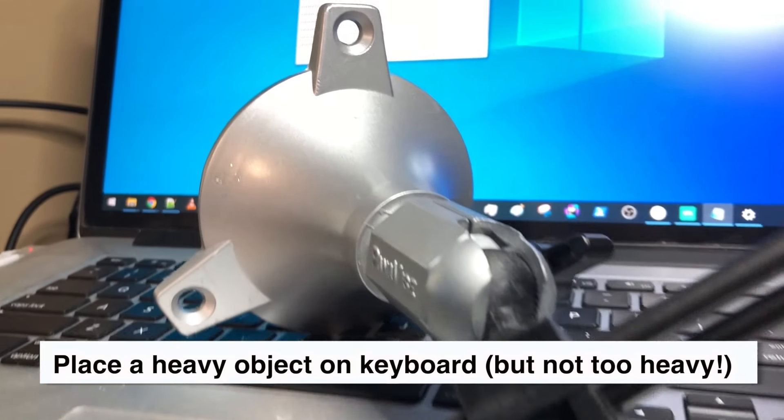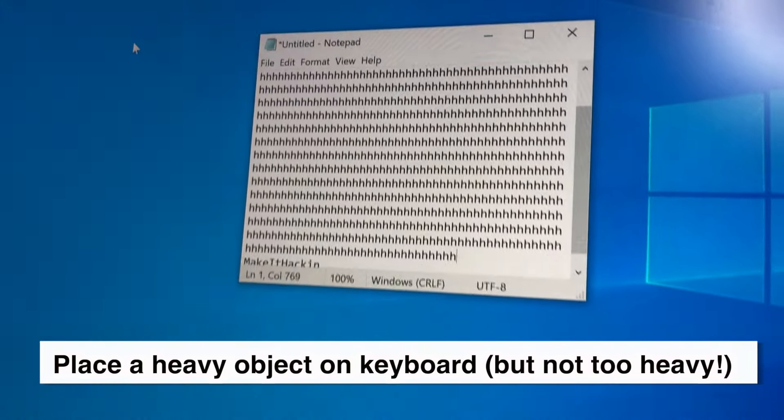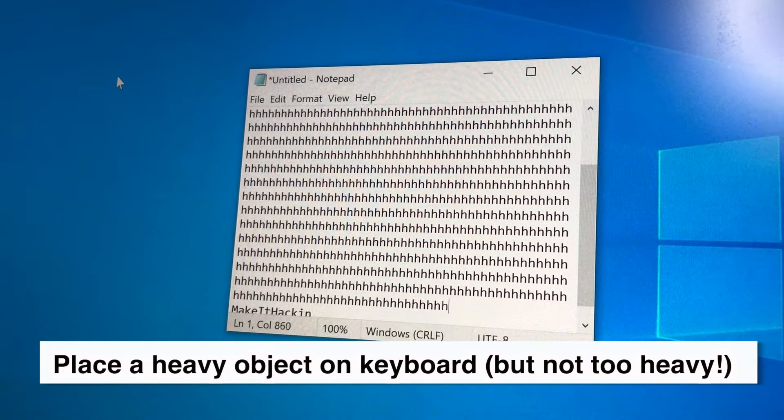And if you have a laptop, you can do something similar by simply placing an item on the keyboard. But make sure it's not too heavy because you can damage the keyboard.